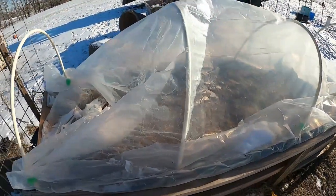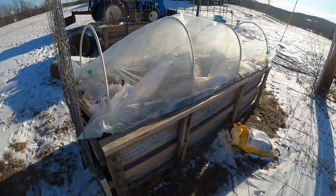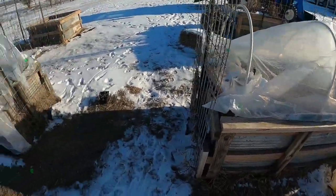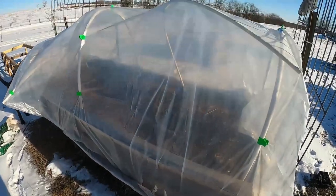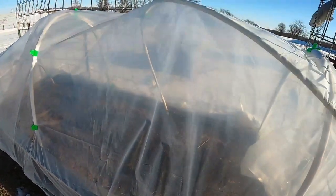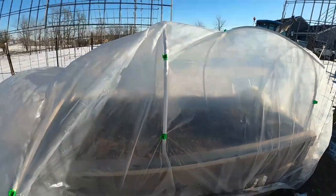I'd had a little bit of some sprouts coming up. I'm guessing with it being down in the cold, they probably died, but I'm going to get in there a little later. This one held up a little bit better, but as you can kind of see, the PVC came loose in there in a couple of spots.